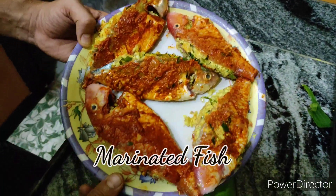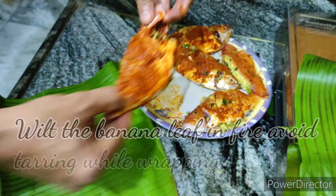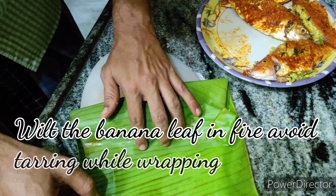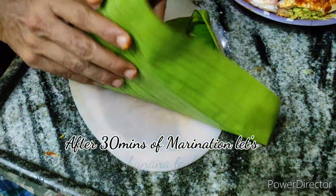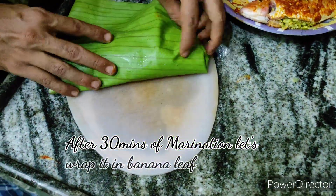Once the marination is done, take a banana leaf and show it over an open flame just to wilt it, to avoid tearing the leaf. Now we're going to wrap the fish in the banana leaf before getting into roasting.